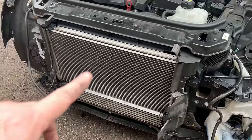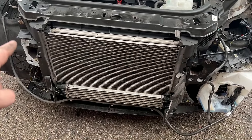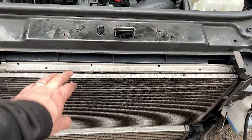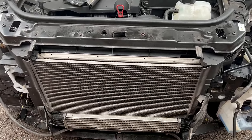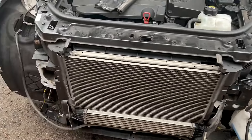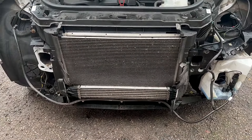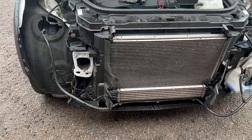Then it's a case of draining the rad down, removing the intercooler, removing the condenser for the air conditioning unit, which is this panel here. That's got to be clipped out and put to one side because we don't want to discharge the air conditioning unit. Then it's a case of draining down the rad behind it, popping the front end off, fitting the new front end including the radiators, condensers and the intercooler. Again, it all bolted back up.